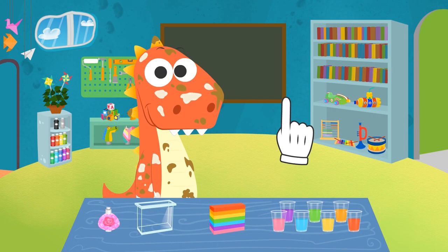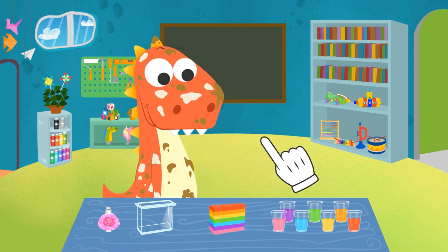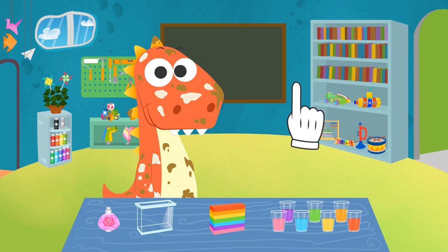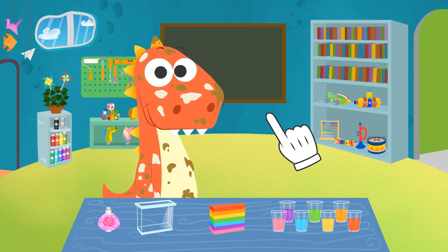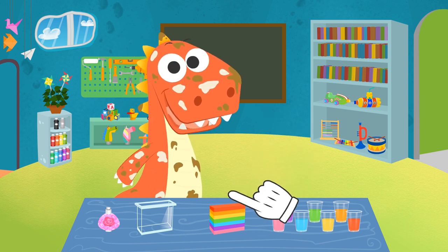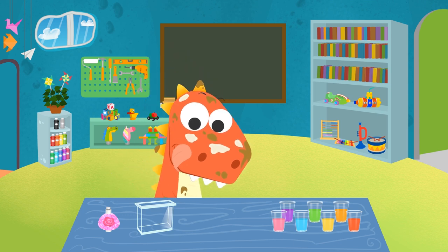Did you find any of the stuff we need? I see. Well, if we can't find the shower gel, we could use your rainbow soap. I'll take it to the bathroom while you try to find the rest of things. The soap is ready in the bathroom.